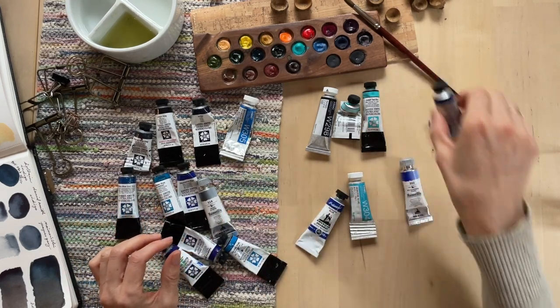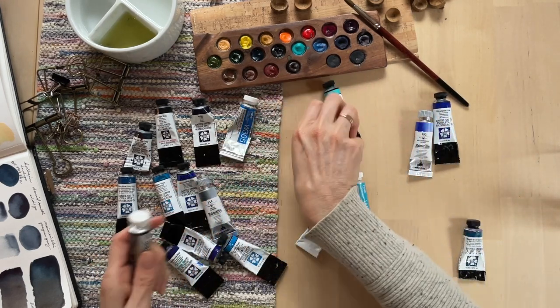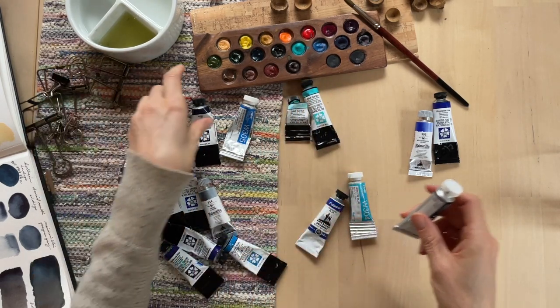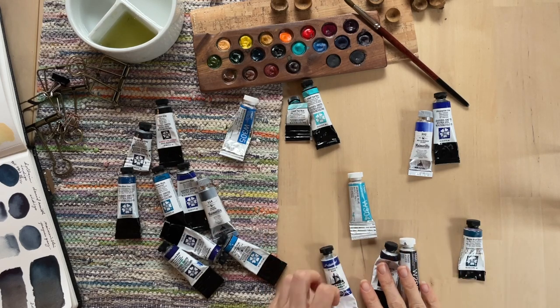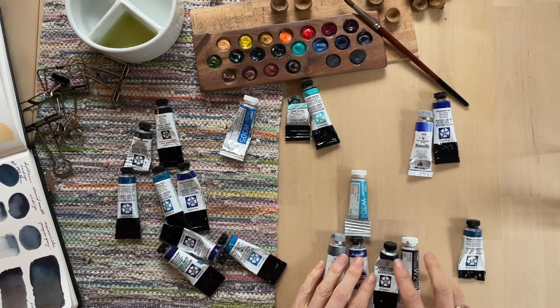Let me rearrange here a little bit better. I've got my ultramarine blues — these are the same. My cobalt teals. I'm going to put my indigos together. Midnight blue is in this family down here. I'll also put this Payne's gray in the same family.